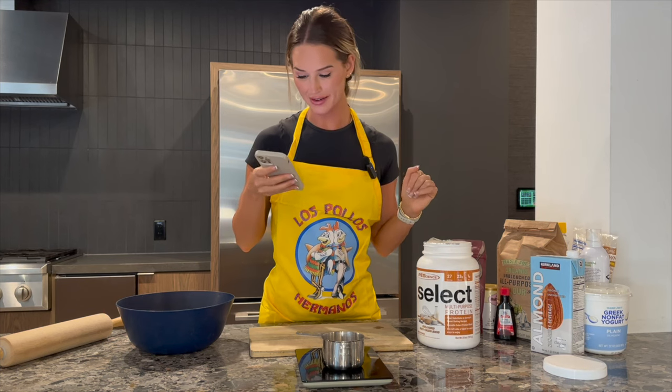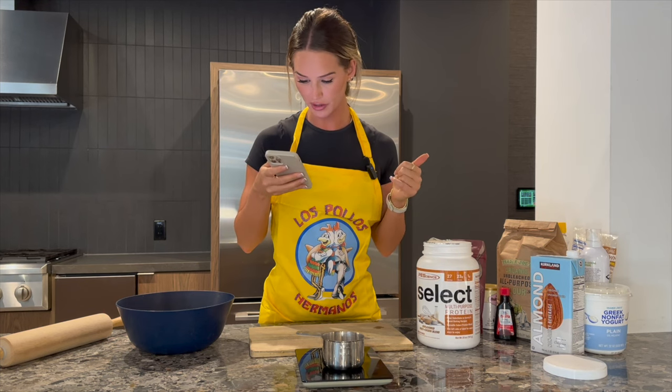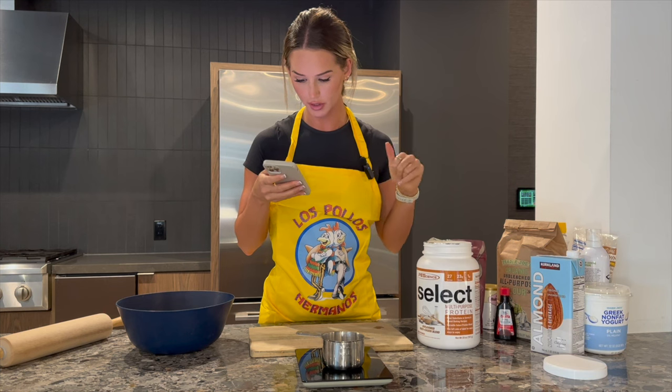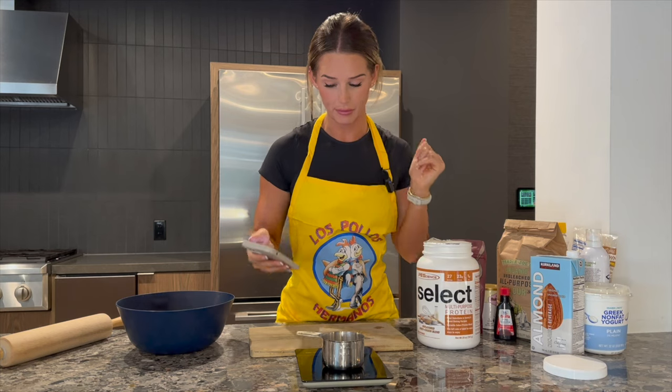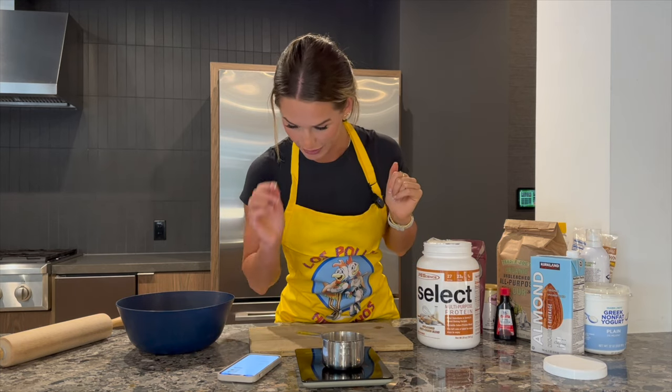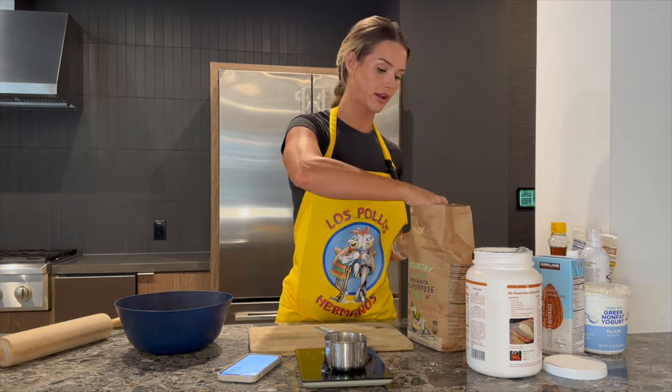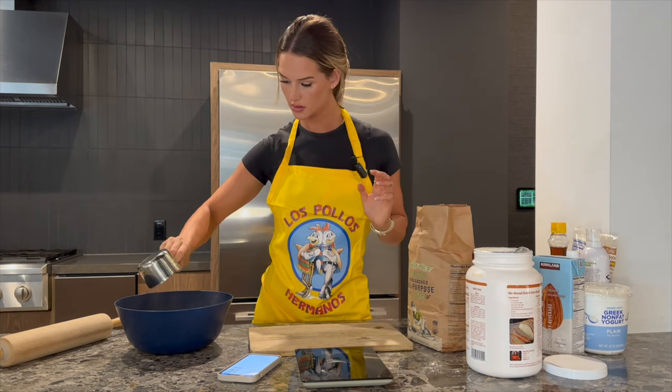Oven is preheating to 350. We're gonna combine the multipurpose select protein, baking soda, salt, yogurt, vanilla extract, and almond milk until dough is formed. This is literally the first thing I think I've ever baked in my life, so we'll see how it goes. We need 50 grams of this. We're gonna add 50 grams of all-purpose flour.